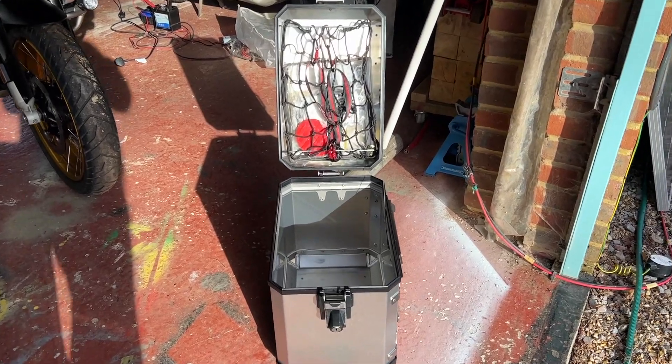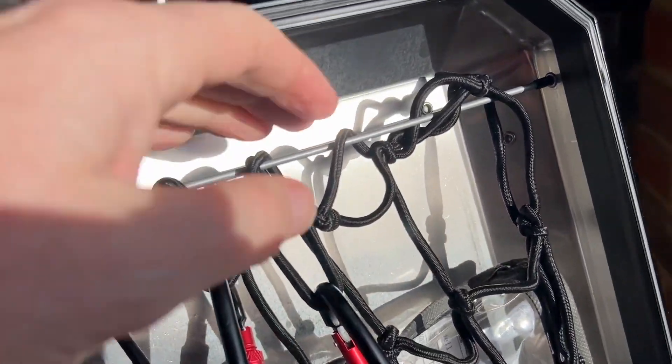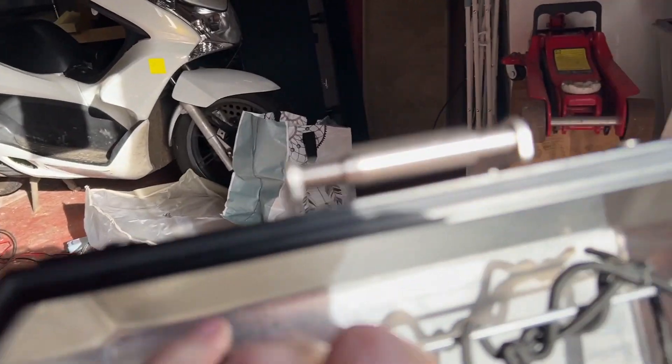I spoke about getting the hard aluminium panniers and I got those from Sycamore Motorrad. What I was looking for was the little nets that go in the top of the pannier lids. You can go to Wunderlich and get them for 40-60 euros, but they're actually really easy to make yourself. What you need is a bit of stiff wire that locates into two pop rivets on either side, and then you just string a little elastic net between them. You're only going to put light stuff in there — a spare pair of gloves or some Gore-Tex liners. That worked quite nicely.